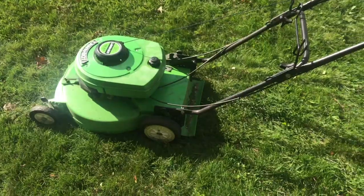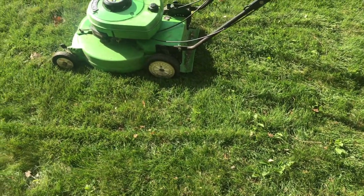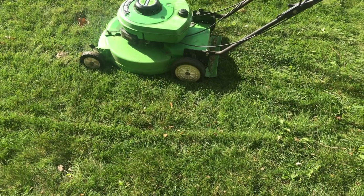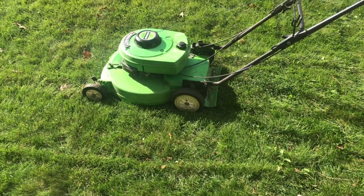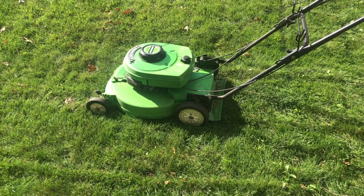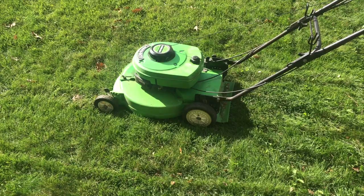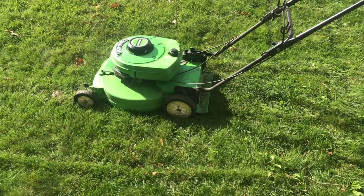Anyways, I'm gonna finish mowing my lawn, but if you're looking for a Lawnboy, they're getting pretty hard to find, pretty rare. But if you can find one for a decent amount of money, I suggest getting one. Thank you for watching, be sure to subscribe, hit the bell icon for notifications, and I'll see you later. Bye-bye.